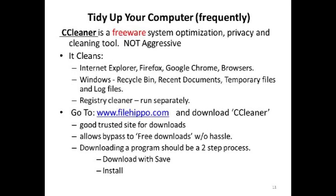Tidy up your computer — get rid of the junk that collects all the time on your computer. I use CCleaner, which is freeware and comes from FileHippo.com. That's one of the places I get most of my downloads from because FileHippo.com is a trusted site. The reason I go to FileHippo.com is because if I went to the CCleaner website, I'd have to go through three or four different pages to find the free version. At FileHippo, as soon as I click on CCleaner, it takes me directly to the free download.